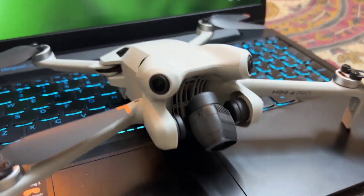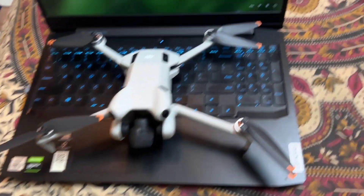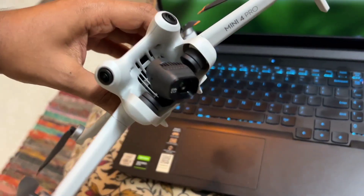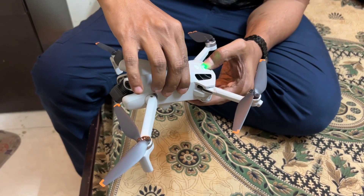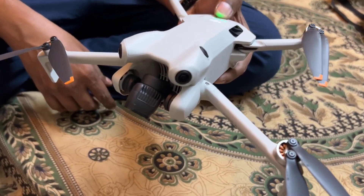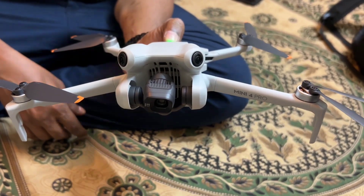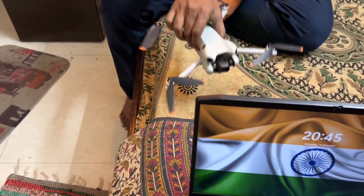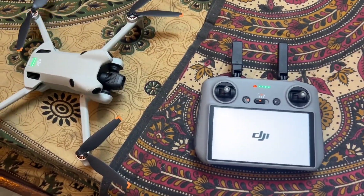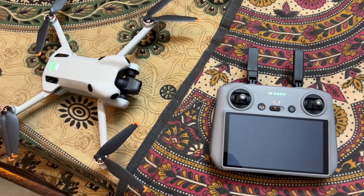Hello guys, welcome back to another video. Here we have the DJI Mini 4 Pro in India, which has a 120-meter altitude limit. In this video I'll be telling you an easy process to bypass the 120-meter limit permanently on your drone. The DJI Mini 4 Pro is available in India at the price of ₹135,000. It has too many advantages, but there is one problem in India — that 120-meter limit. Every problem has a solution, so let's get into it.